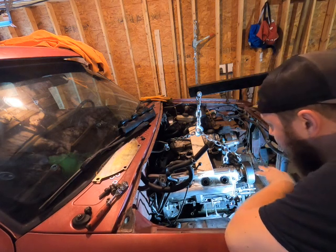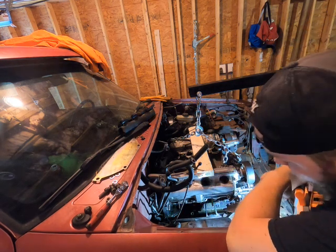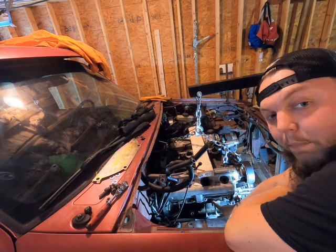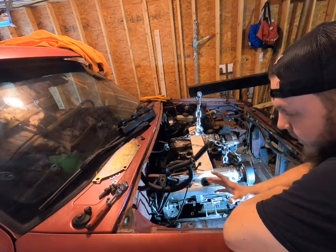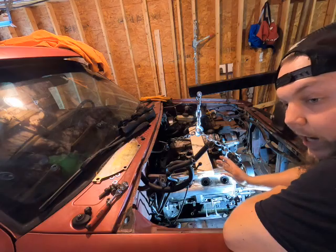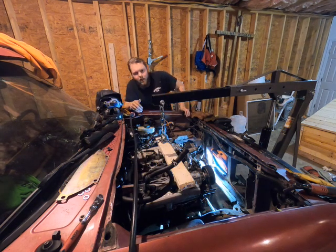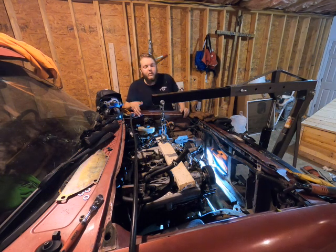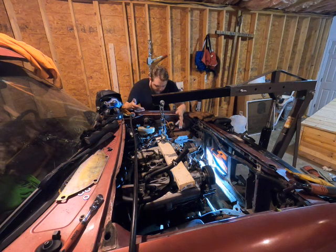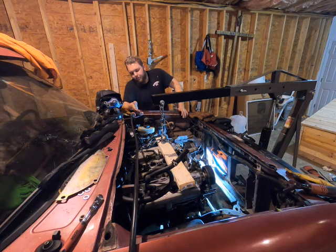We got our passenger side motor mount made. To start working on the driver's side, we're going to jack the engine back up, throw our bolts into this motor mount to hold it in place — that gives us two fixed points: the trans mount and the engine plate mount — so we can more accurately fabricate the driver's side. The problem with the driver's side versus the passenger side is there's a lot of stuff in the way, specifically the whole steering system. The steering box is right there and I really can't get down in there.